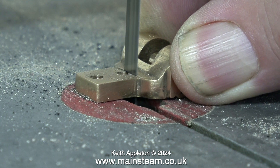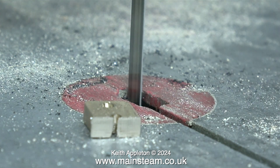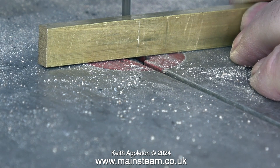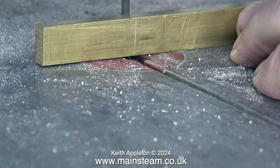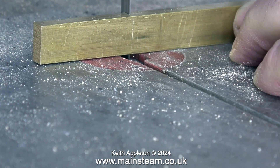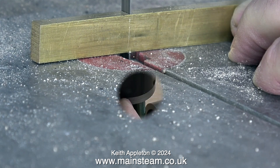Once I chop the part in half I clean it up on the belt sander. Now all I need to do is make a longer part and silver solder it to the bit that I've cut off. So it's back to the blunt bandsaw and I'm cutting a piece of brass, holding the piece up on its end. By doing it this way the cut is going to be at 90 degrees to the main piece of metal, and in no time at all I end up with the piece that I need, which is nice and square.